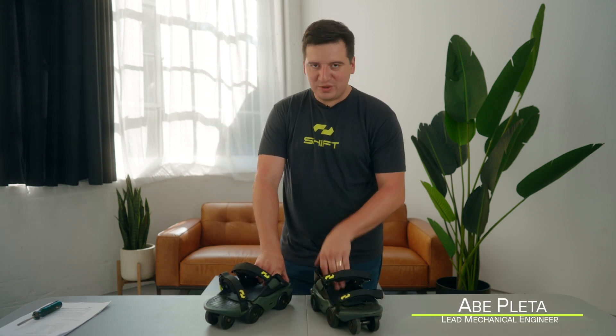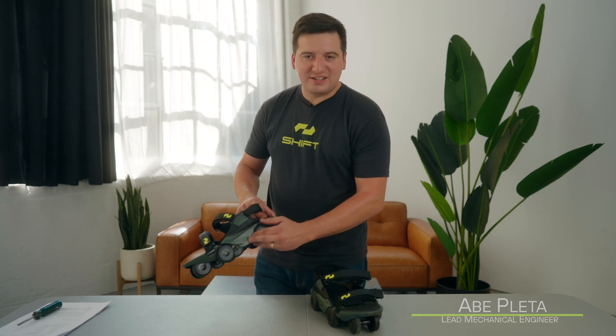Hey, this is Abe with SHIFT. Today we're going to be talking about understanding the indicator lights on your Moonwalkers. We've got a couple different lights, and everything's communicated through them in terms of your operational state.